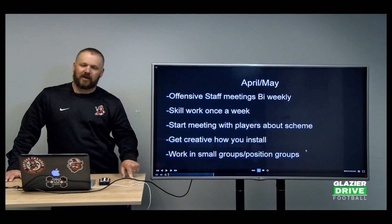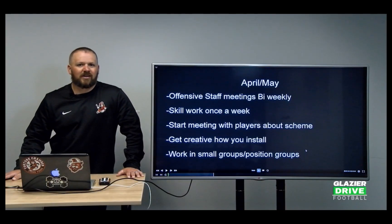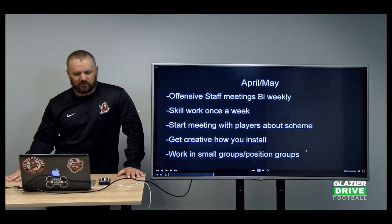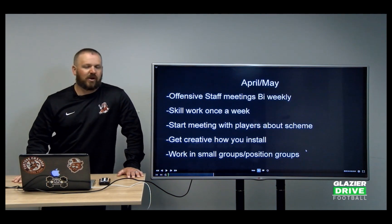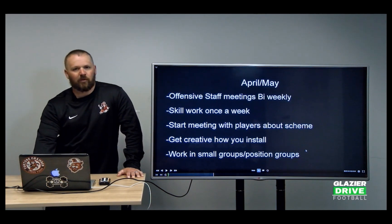The kids are watching it, and we use Zoom and Google Hangouts a lot. That worked great, and it's something I'm going to use going forward — something I pulled from the COVID shutdown: being able to use Google Hangouts as a meeting tool with my players because you can share your screen and they're looking at what you're looking at. We're working in small groups, position groups, still in the process where we work seven-on-one.